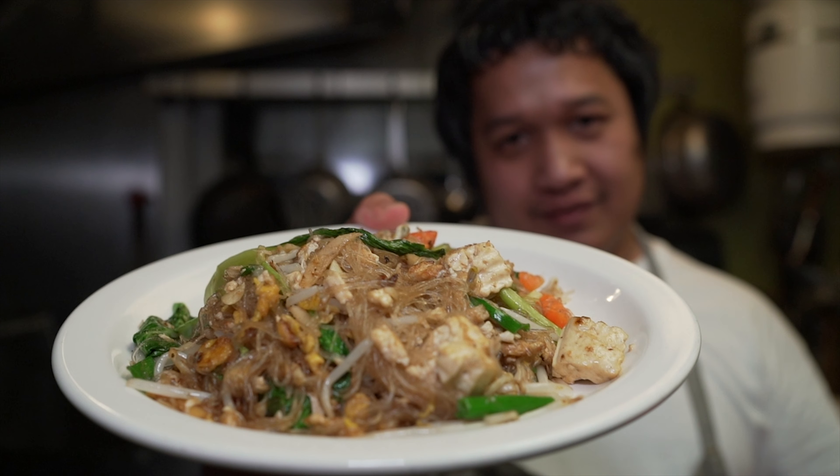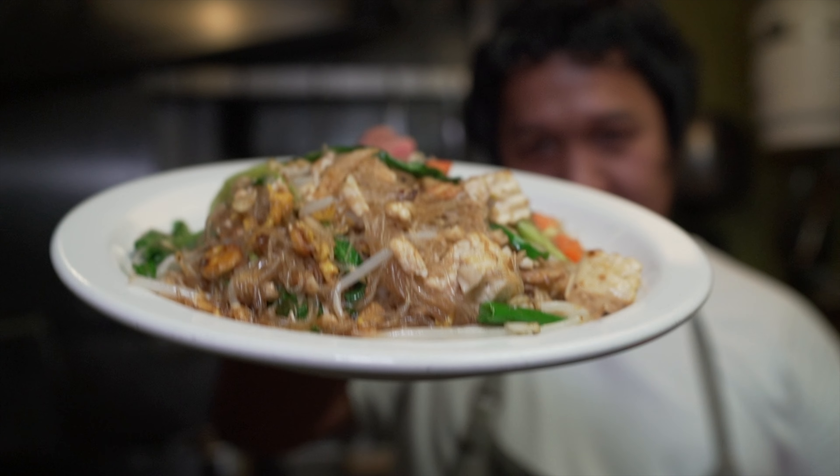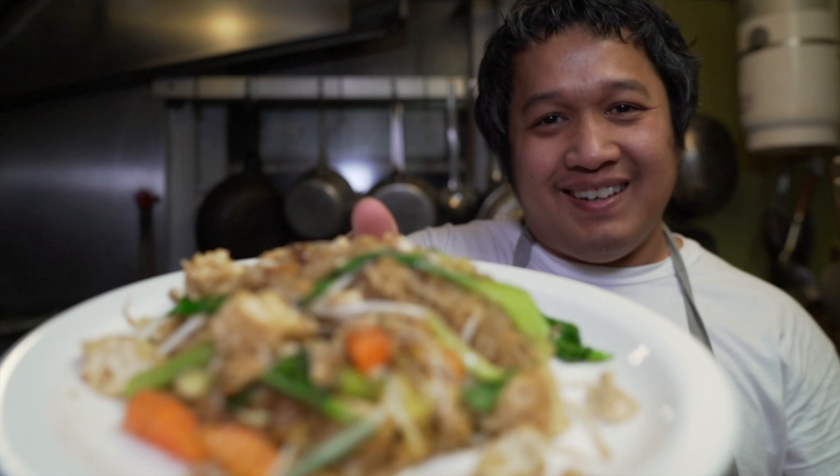There you go — Pad Wunsen by me. Pretty easy to make, just simple ingredients, not too much. Till next time everybody, with me, Peppy Kitchen.